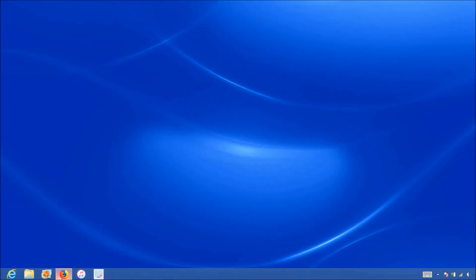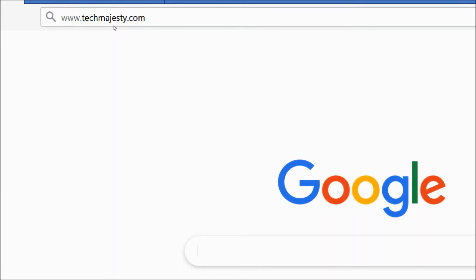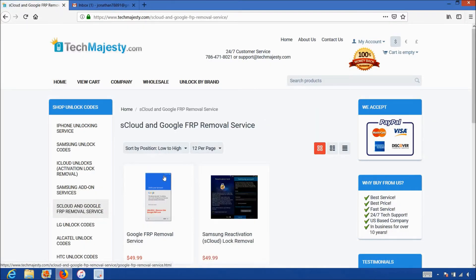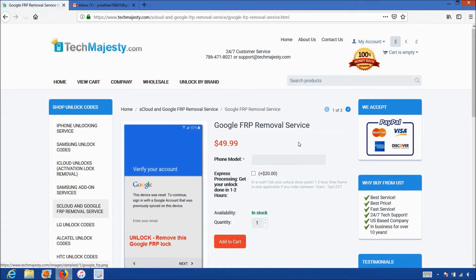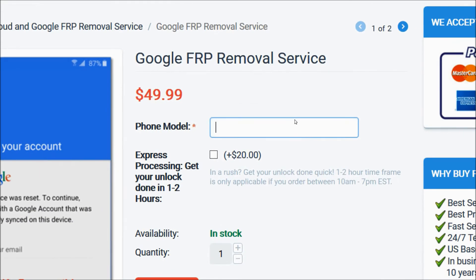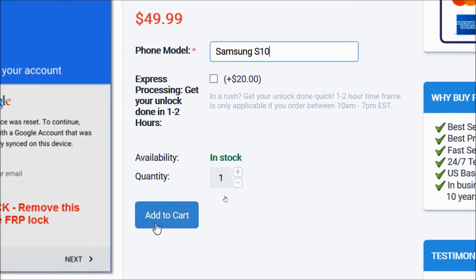We will go on the computer and open the internet browser to go to TechMajesty.com. Once we are on this website, we will place an order for the FRP unlock. We will go to the Google FRP removal service section, choose the Google FRP removal service, then enter your Samsung phone model. I have the Samsung S10, so that's what I'll put here. Then click the add to cart button and go through the checkout process to complete your order.